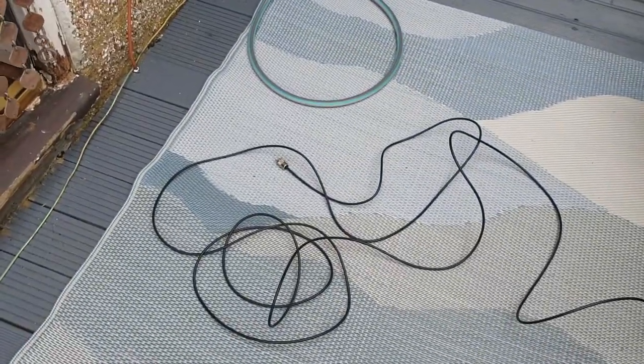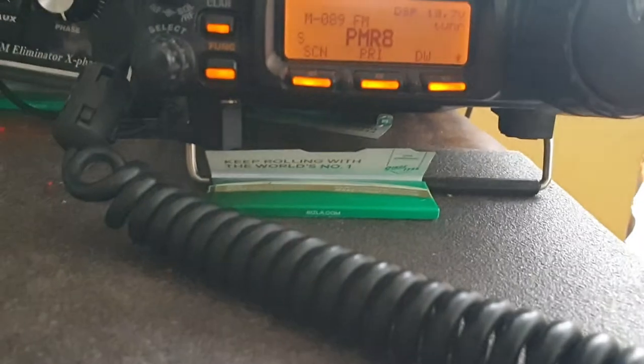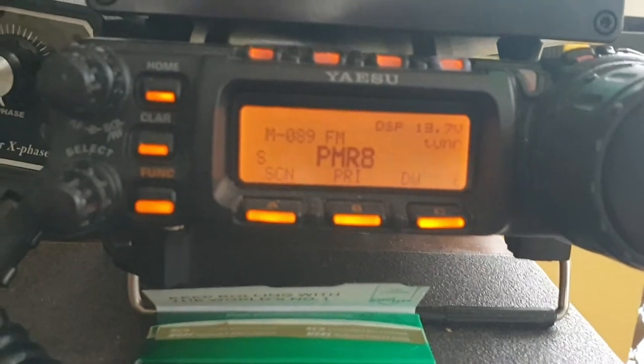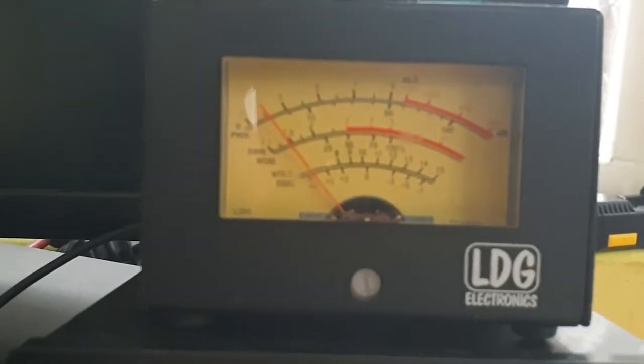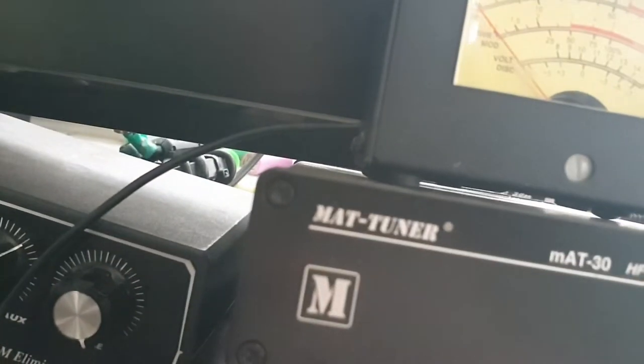It's plugged in. On the top you can read SWR on transmission; on the bottom you can see the frequency. So PMR around 446.0 — pressing the key. Under 1.5 — let's go minimum power.